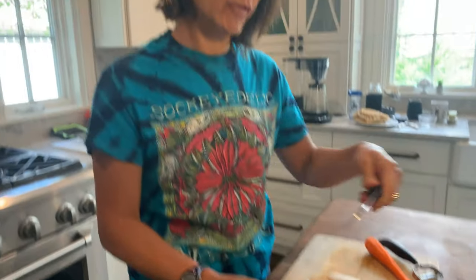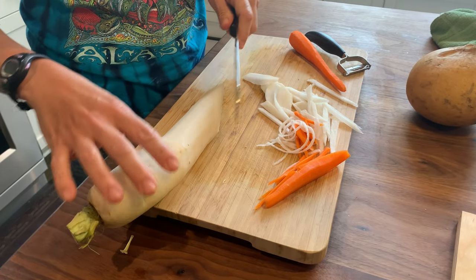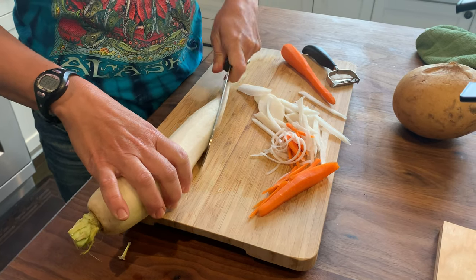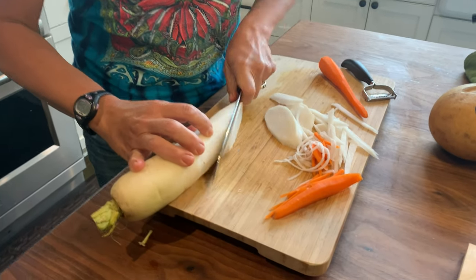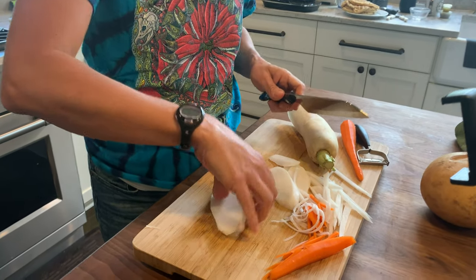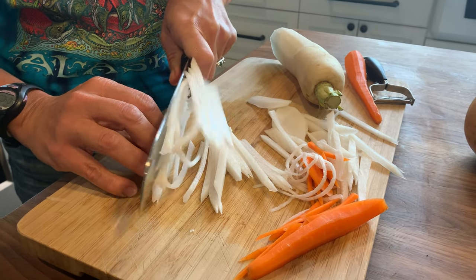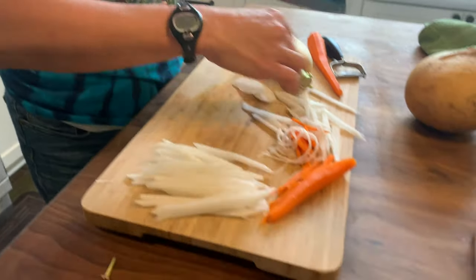I like to use this bigger chef's knife. The way I like to do it is just hold your vegetable so it doesn't rock, then cut diagonal slices. So here's a diagonal slice. And then you just stack them — and there you get a whole bunch of them.